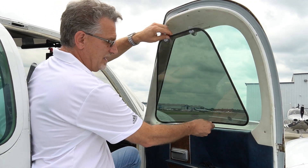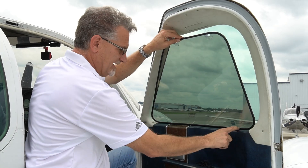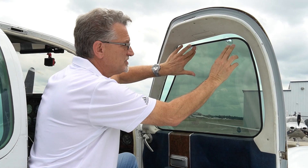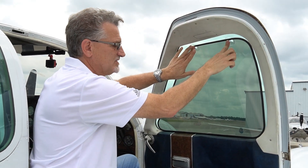They're real easy to install. Just put it here and push the bottom of it against there just like that. Now make sure you do this: bow it, bend it, and then push it up against the window and press on the suction cups.